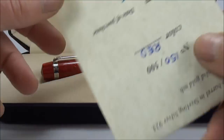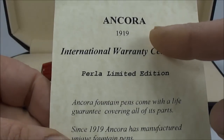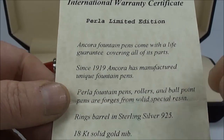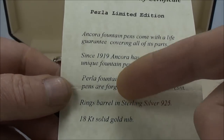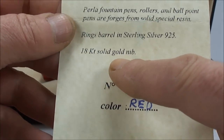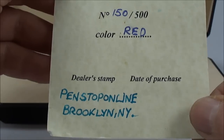There's the pen in the case, and within the case we have the warranty certificate — the Ancora 1919 International Warranty Certificate. This pen is the Perla Limited Edition. It tells you it comes from the Ancora lifetime guarantee manufactured pens from 1919 — they did ballpoints, fountain pens, etc. This particular one has ring barrels that are 925 sterling silver and an 18 carat solid gold nib. This particular pen is number 150 from 500 and it's in this lovely red colour.